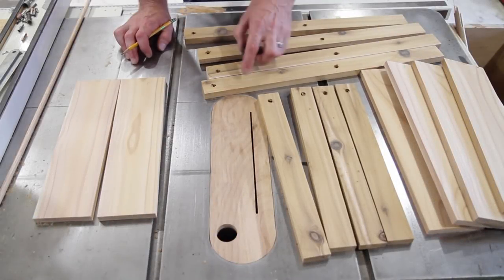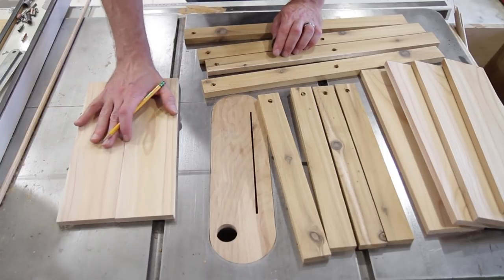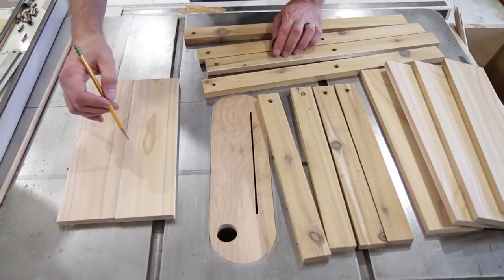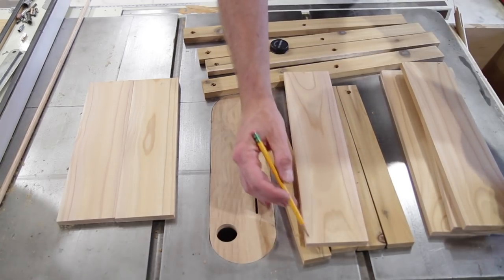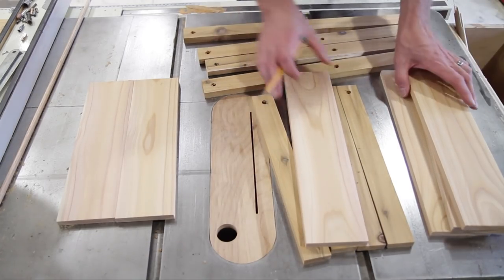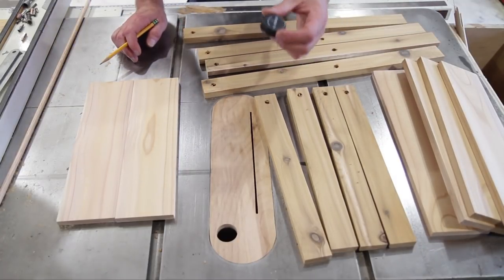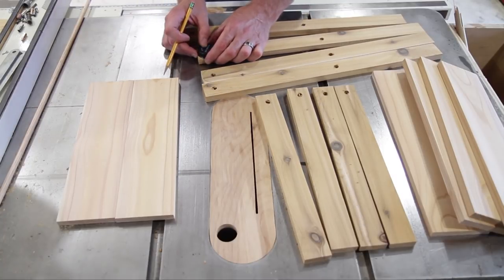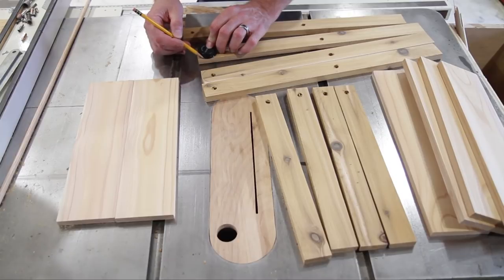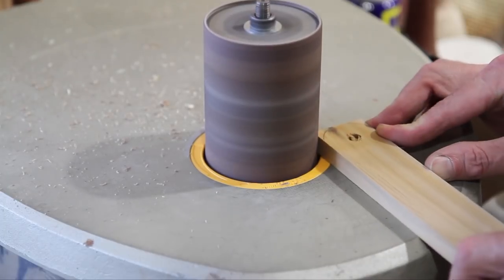I have all my holes drilled. Now I'm just going to mark and round over all the corners. These two pieces I'm going to round over all four corners, and on the top, just the two outside pieces, I'm just going to round over two corners. I found a cap that fits perfectly — a vitamin water cap works out great — so I'll just mark those and take the little drum sander to knock these off. It's pretty soft wood.